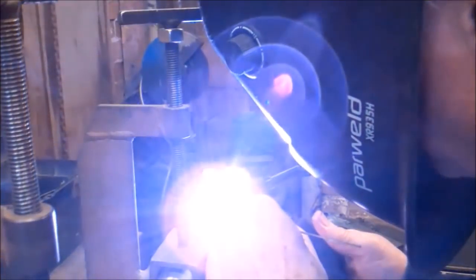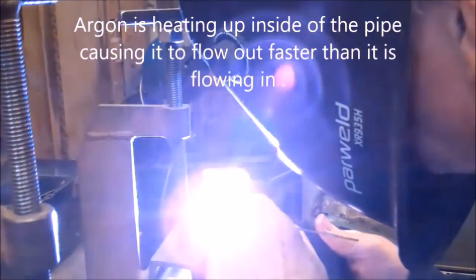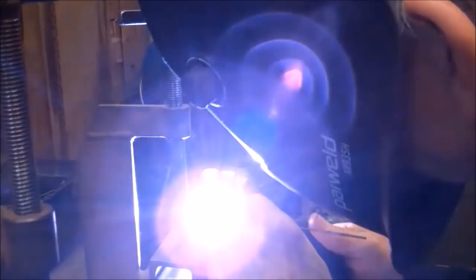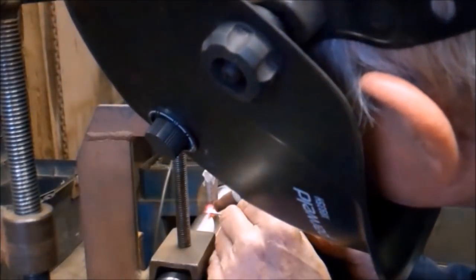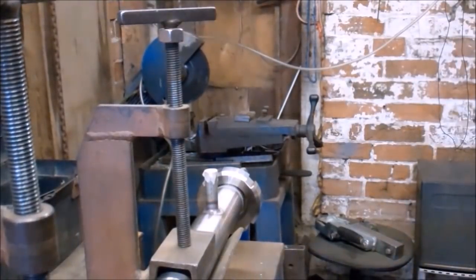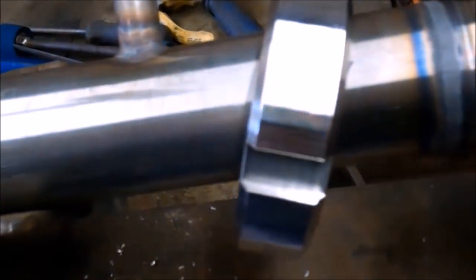Right, here we go. These welds just need polishing now, and then that's the job finished.